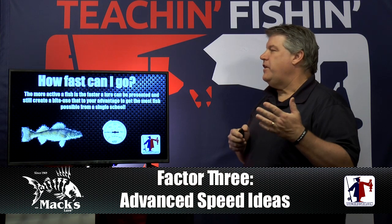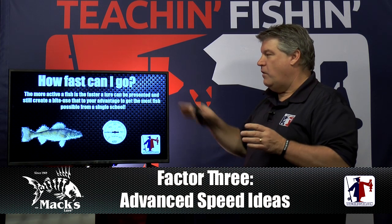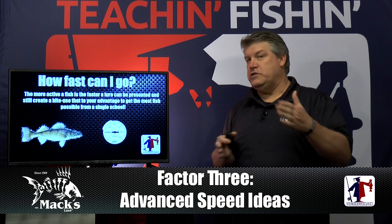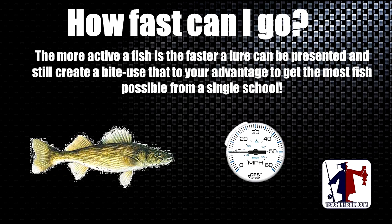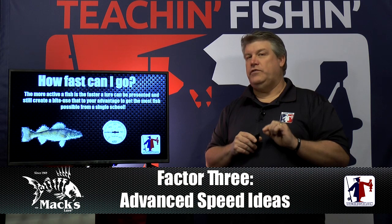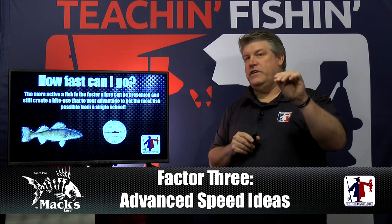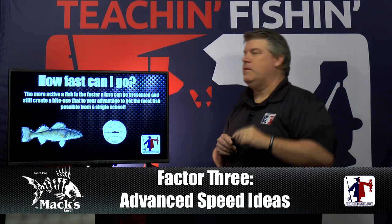Here are some general ideas to think about when you think about lure speed. A little later in the seminar we're going to talk about how fast you can actually go and how lure speed can be a trigger even for negative fish. Understand that the more active the fish are, the faster your lure can be presented and still create a bite. Use that to your advantage to get the most fish possible from a single school. Most fishermen, no matter what they fish for, don't go fast enough to trigger those really aggressive fish first, and then go back and catch more fish out of the same school going a little bit slower.